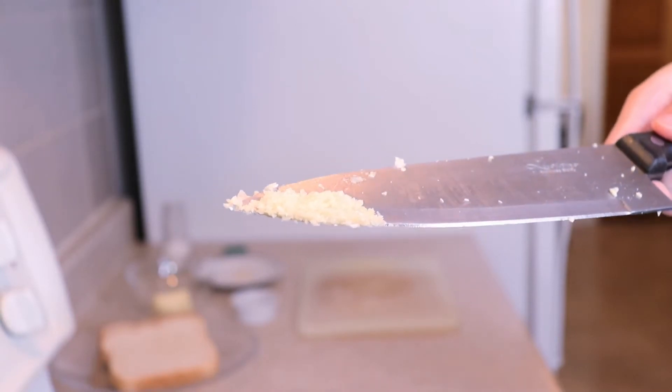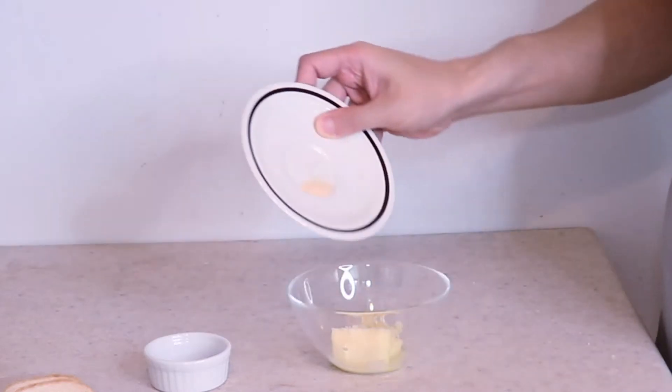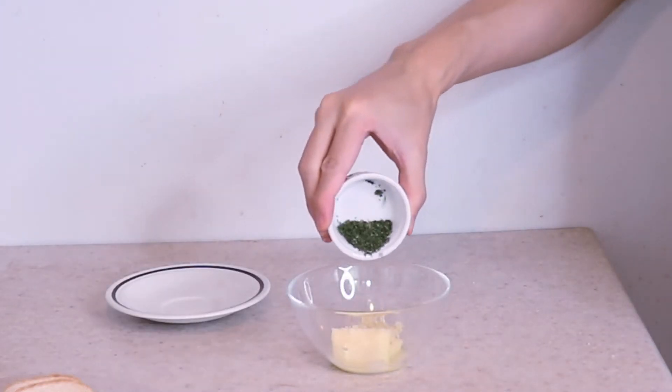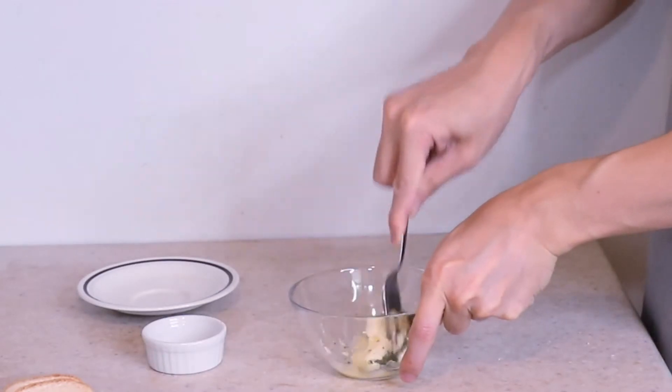When making garlic bread, the most important thing is the ratios. For two slices of bread, I like using two tablespoons of butter and one clove of garlic. Mince up the garlic clove — you can use more garlic if you'd like.